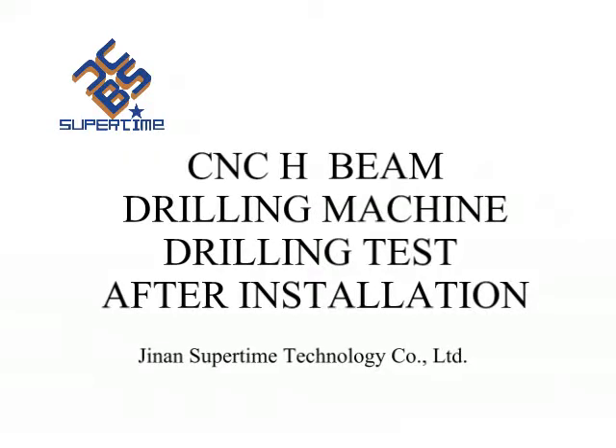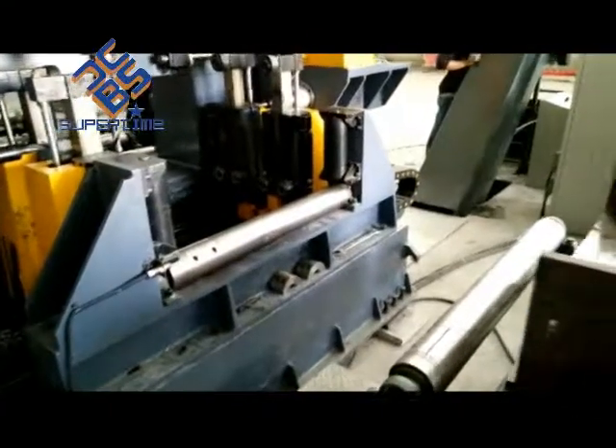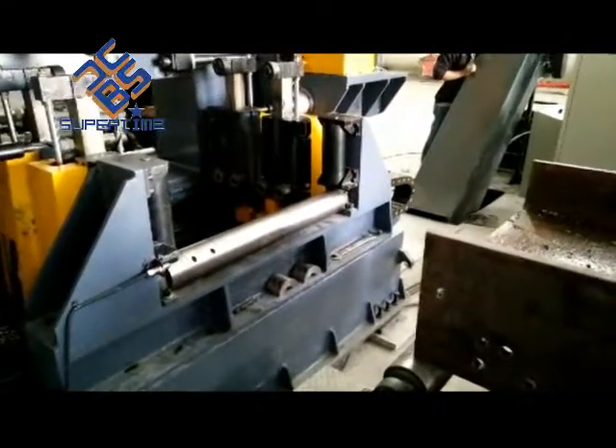CNC beam drilling machine. Machine is widely used for drilling HD beam, channel, box beam, square tubes, etc.